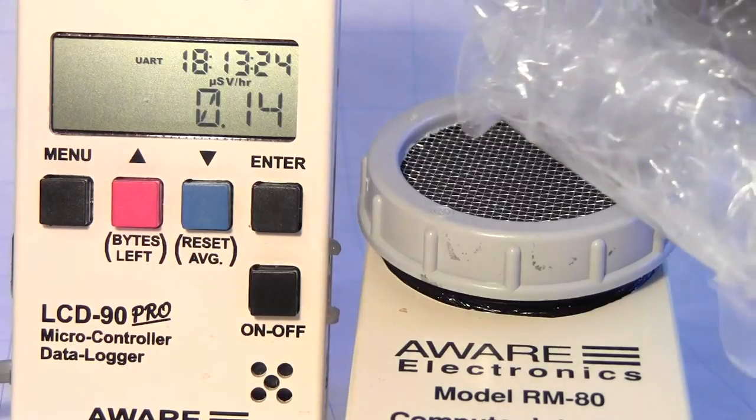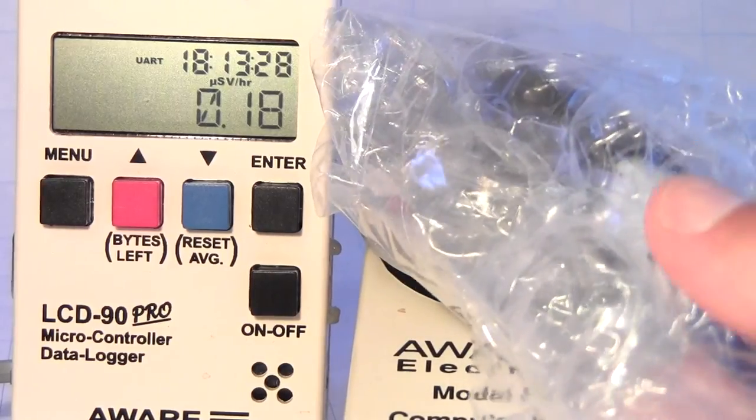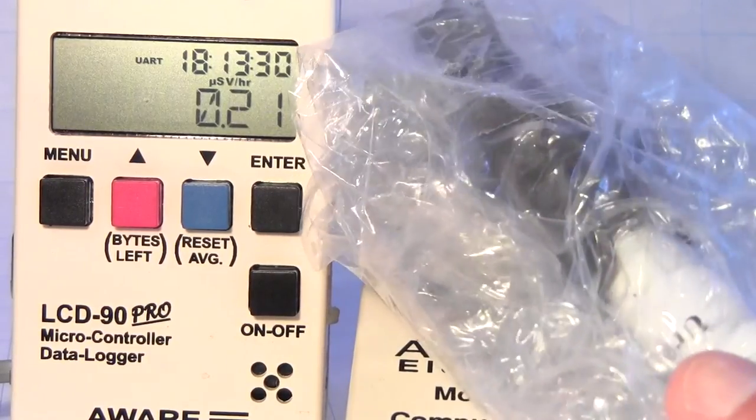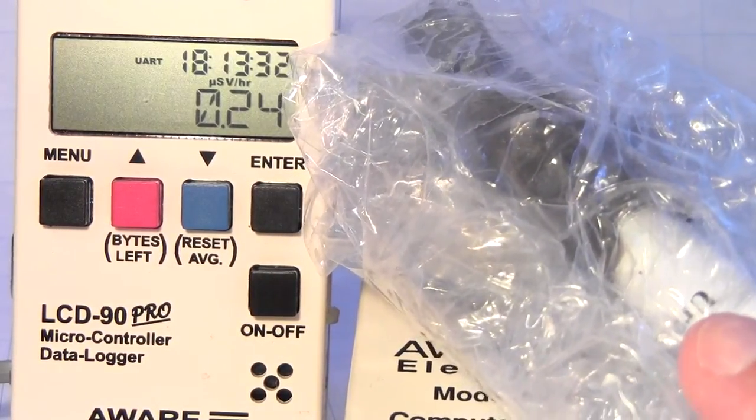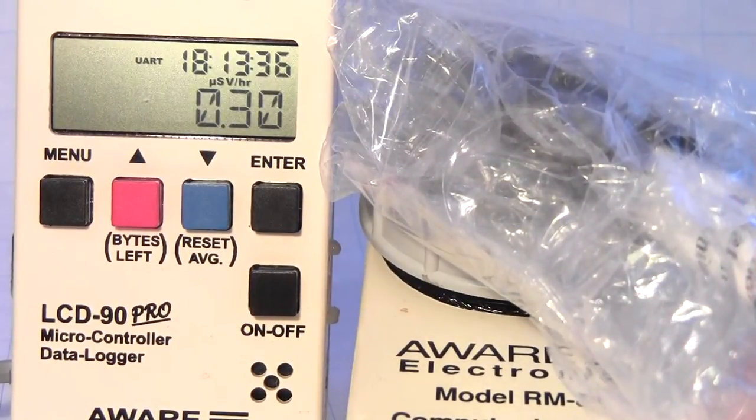I'm going to put this package here so you can see the bubble wrap, the tube, and inside there's the lead shielding used for shipping.